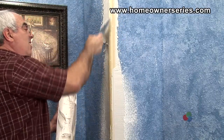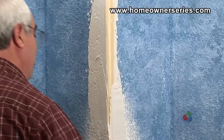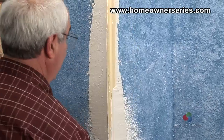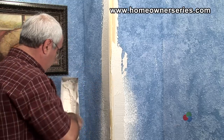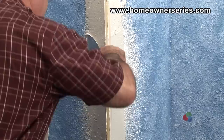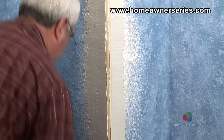Now, with a 6 inch taping knife, take more drywall mud and apply it to the outside of the corner bead, covering it completely. Do this the entire length of the new corner bead. Keep scraping and applying the mud lengthways, feathering and filling in the gap between the wall and the new corner bead.